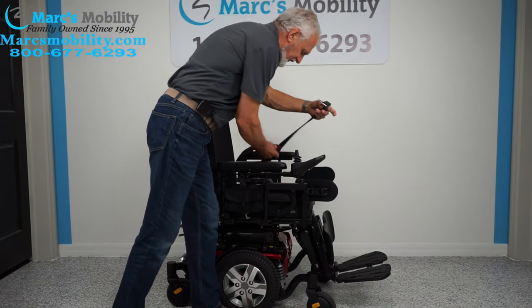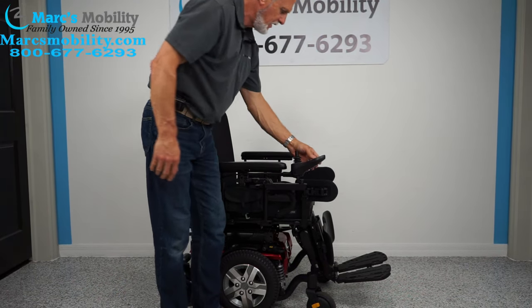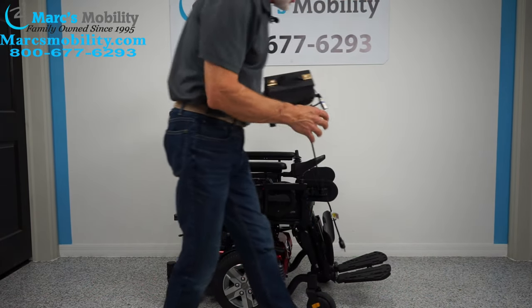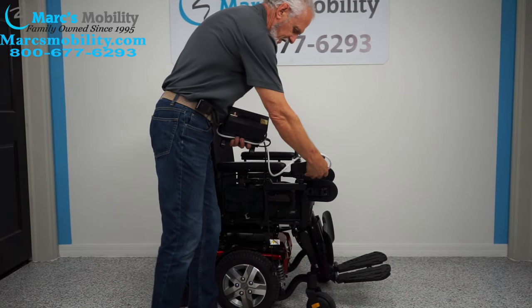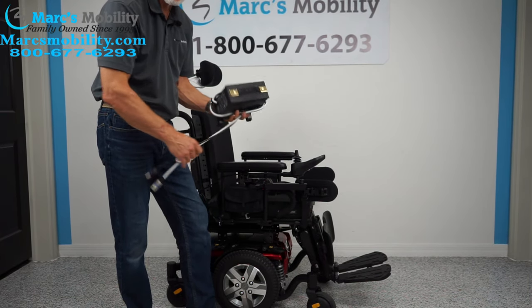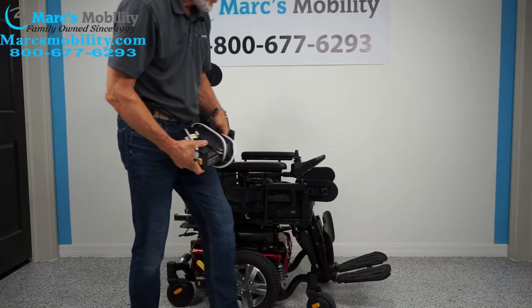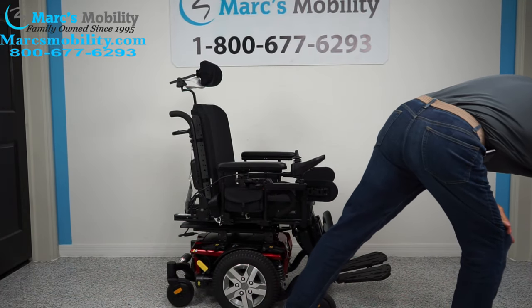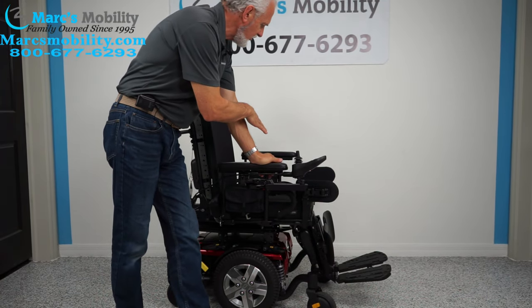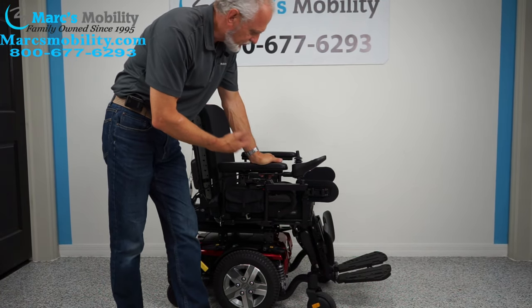You do have a safety belt. When you charge this chair, you plug the charger right below the joystick. As soon as the light goes from orange to green, you're fully charged. The batteries in this chair will take you about 15 miles on a charge — that depends on the weight of the user and how you drive it.